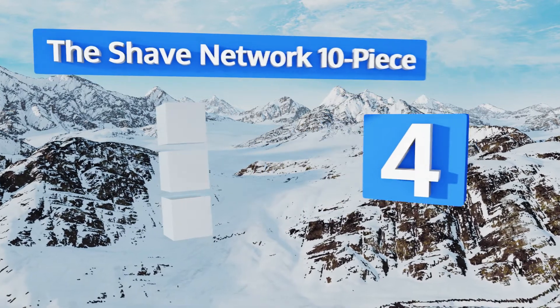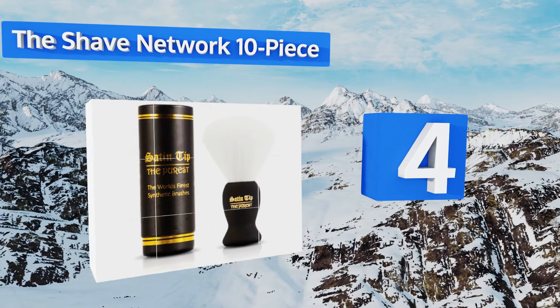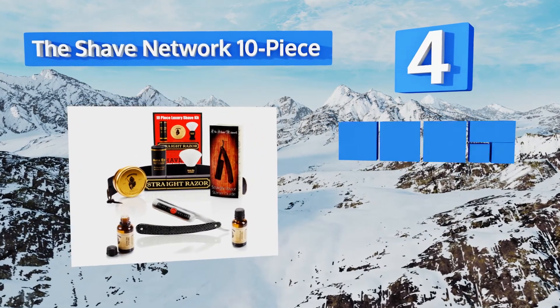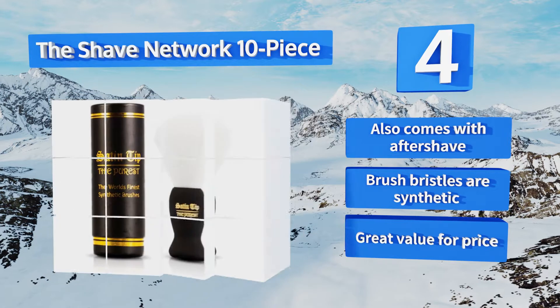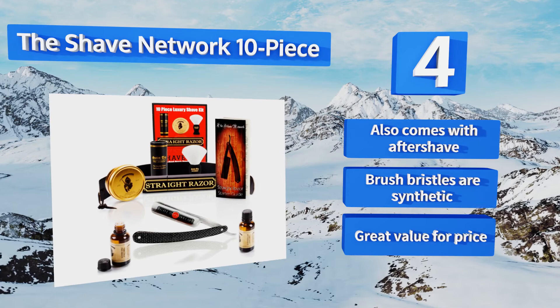At number four, ideal for traditionalists who see a belt and an old-fashioned straight razor as the peak of shaving technology, the Shave Network 10-piece won't disappoint. The blade is made from heated carbon steel and glides smoothly across the face when used with the included lather. It also comes with aftershave and the brush bristles are animal-friendly synthetic — great value for the price.